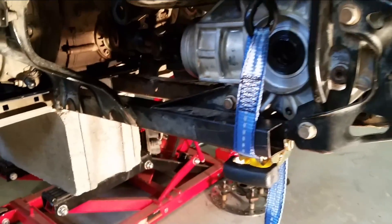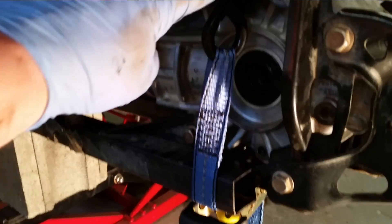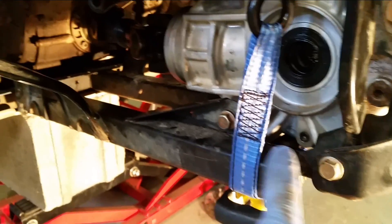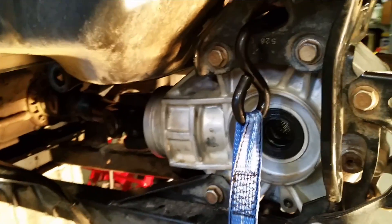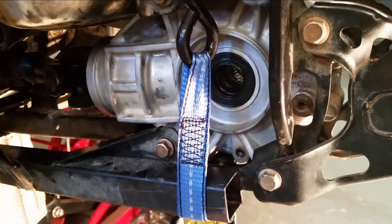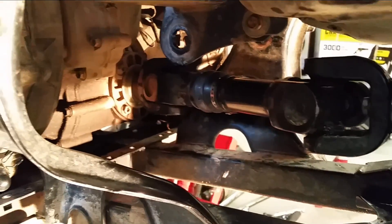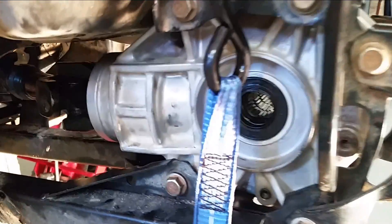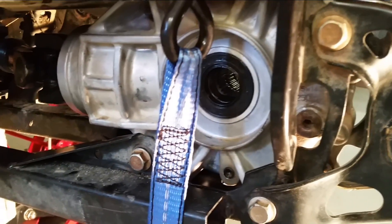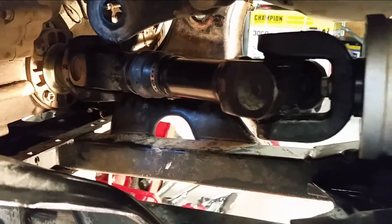Just a little hint for when you're putting it back together: you can compress these two if the holes and the bolts don't line up through the diff. Also, just to make it clear, you don't have to go through this whole process — you've got more room to work, but you can get that drive shaft out by just taking the bolts out of the diff, sliding the diff back about an inch even with the axles in, and that'll give you enough to work those bolts out.